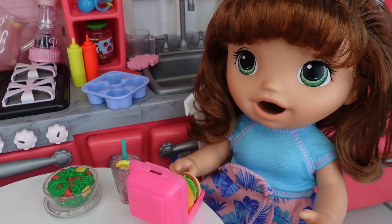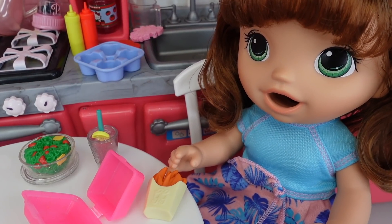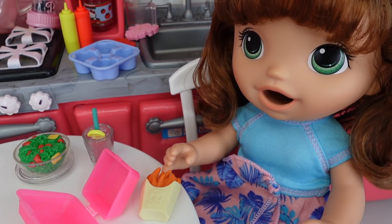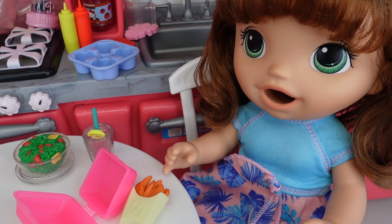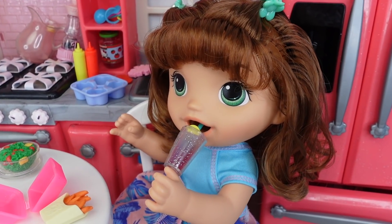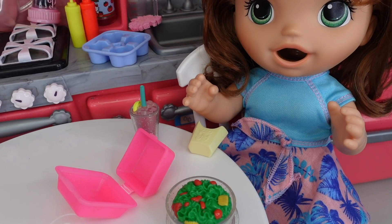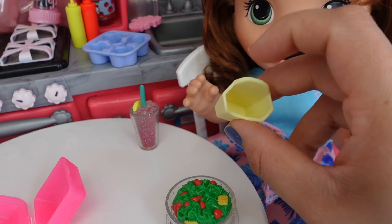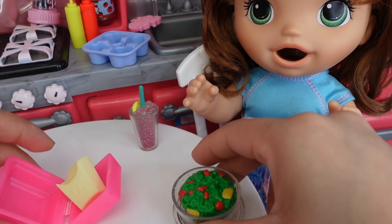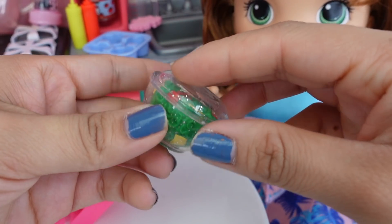Those fries are so good — I want to try one. They are very good! Okay guys, Summer is all done with dinner. She finished her burger and her fries. The only thing she didn't really care for was the salad — I think it's because it has tomatoes.